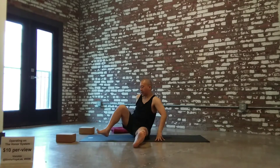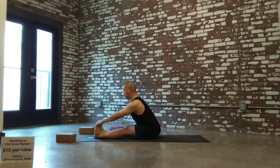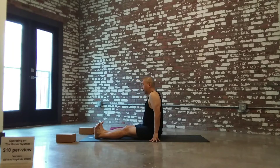Grab your feet and your shins. Looking for length — you're going to lengthen through the spine and then, hinging at the hips, fold forward. Avoid rounding the spine and shortening the shoulders. Instead, lengthen and find openness. Take it back up.